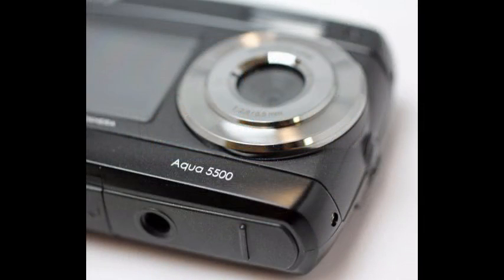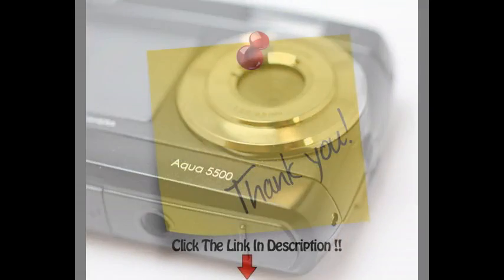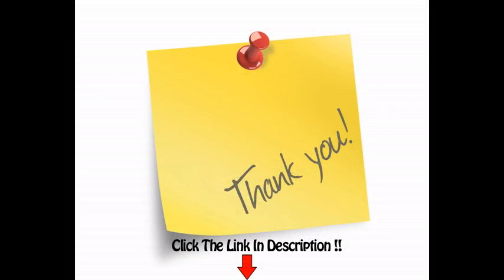The camera supports up to 32GB of microSD card and is compatible with Windows XP SP3, Vista 32/64-bit, Windows 7 32/64-bit, and Mac OS X 10.6.8 or above.